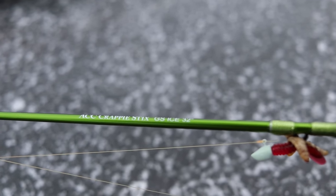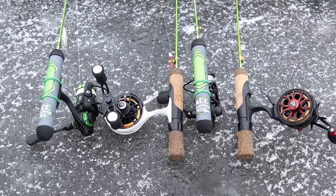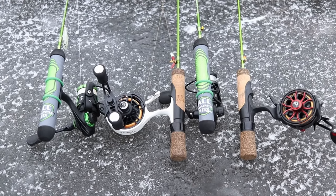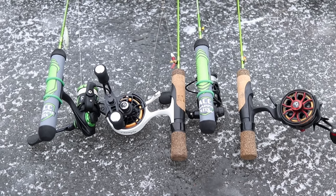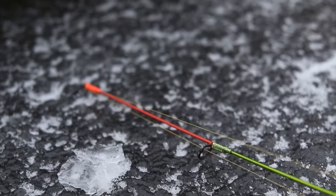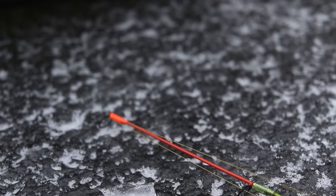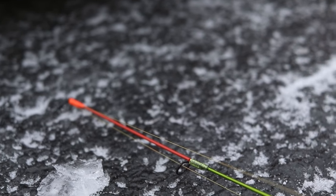This is actually the running gun rod I'm using today, doing some hole hopping while I wait for the tip downs to go off. They have two different rod handle models — the reel seat, which is the cork that screws in, and the super grip model if you prefer to use bands to attach your reel. That is the ACC Crappie Sticks ice rod lineup — I love these rods, check them out.